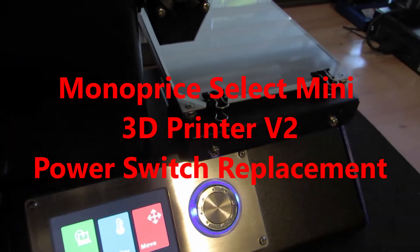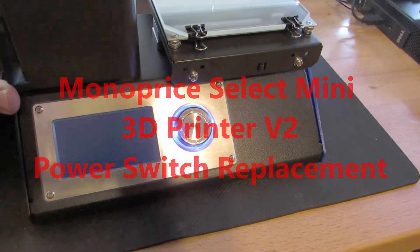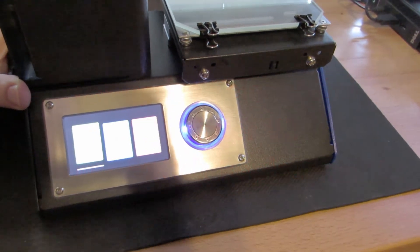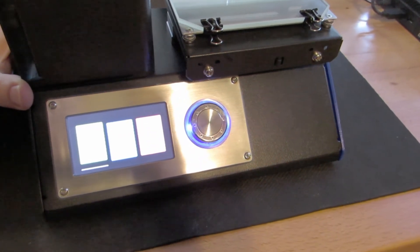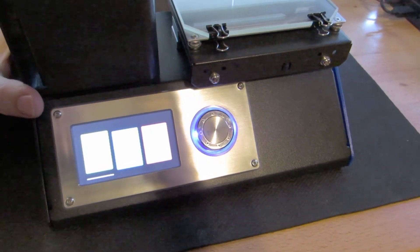I picked this printer up off Amazon about two years ago, and at about the one-and-a-half-year mark the power switch went out. Essentially what it does is when you go to turn it off, it turns right back on — the switch is stuck in the closed position.